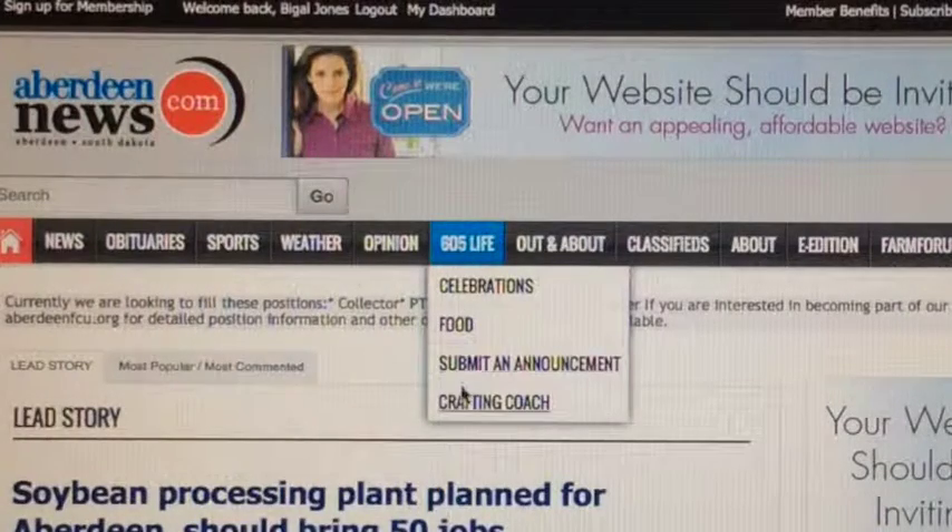Do you remember my 25th episode of The Crafting Coach where we learned how to make a reversible snowman and scarecrow? If you haven't, be sure to check it out. Just go to Aberdeennews.com, hover your mouse over the 605 Life tab, and scroll down to The Crafting Coach.